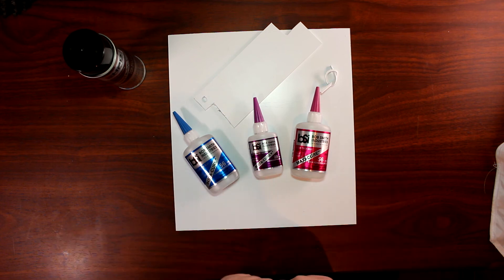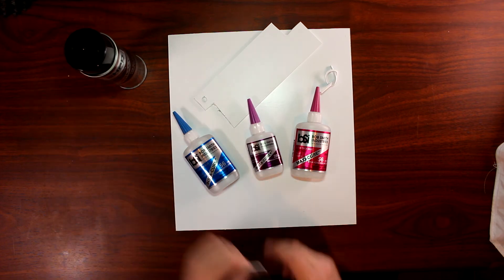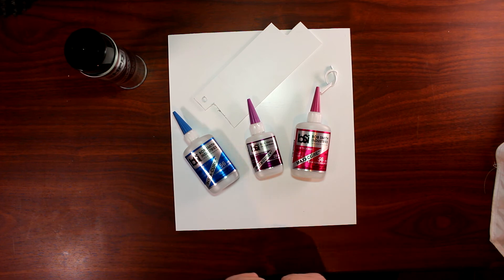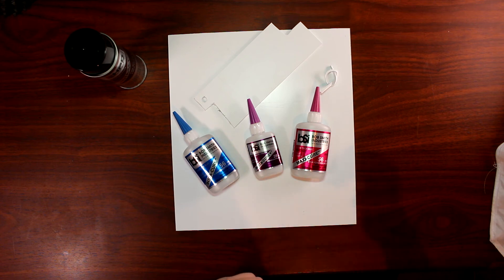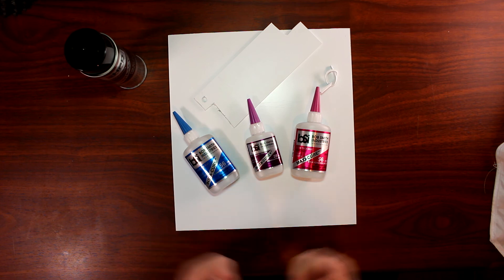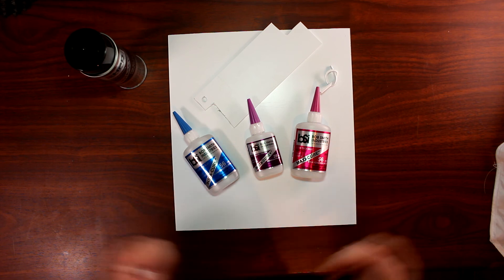The third question is: where do we get our CA, our gap filling and our accelerator? Basically we get it through one of our local suppliers here in Ottawa, Canada. There are other places you can get CA — a local hobby shop. If you don't have a local hobby shop near you, you can get it on Amazon, or check your local hardware depot like Home Depot or Lowe's, depending on where you live.